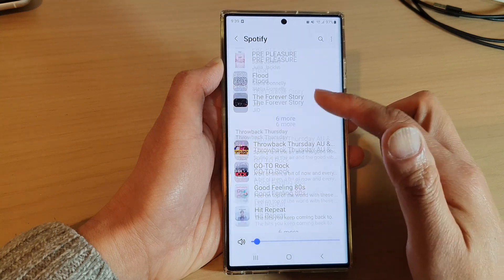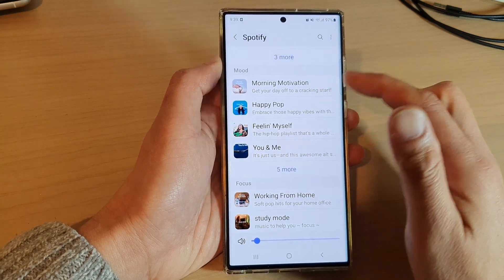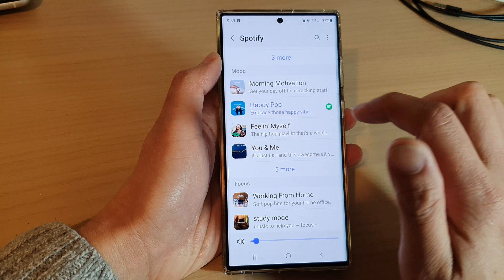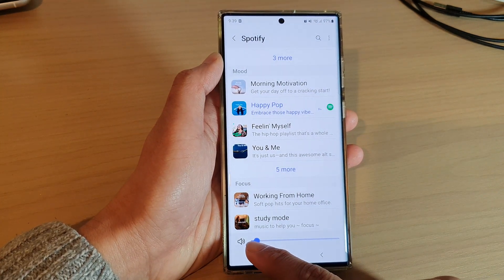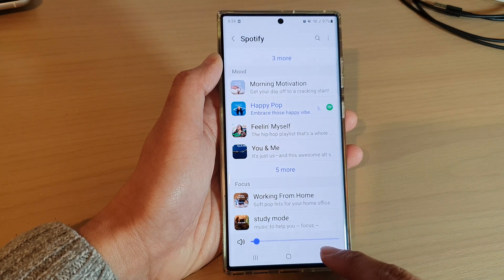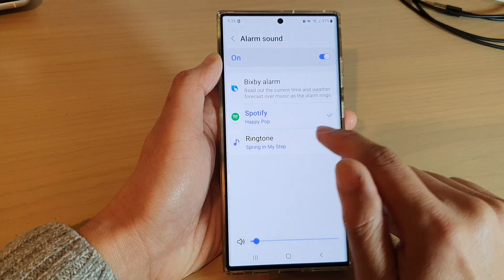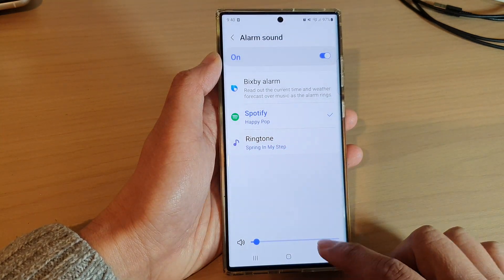Select the one you want to use. I'm just going to put the volume down a little bit and choose happy pop, for example. On here you can also adjust the volume level — you can increase it all the way up so it'll be very loud. Then tap on the back key and you can see here it says Spotify: happy pop.